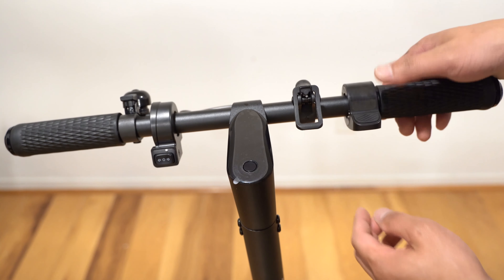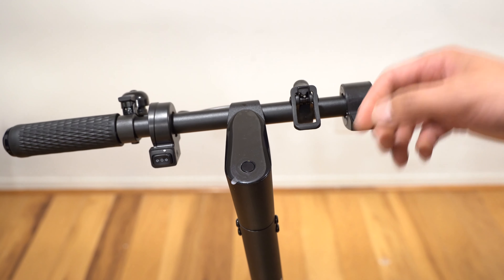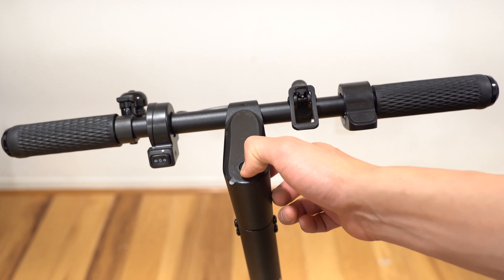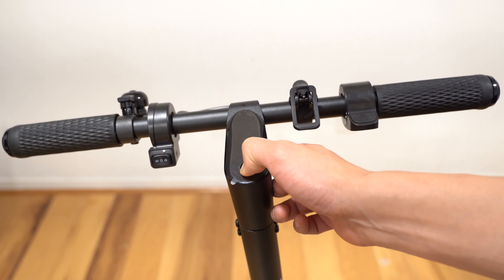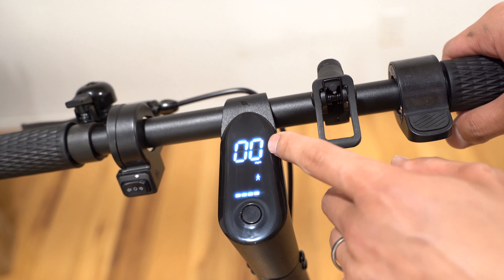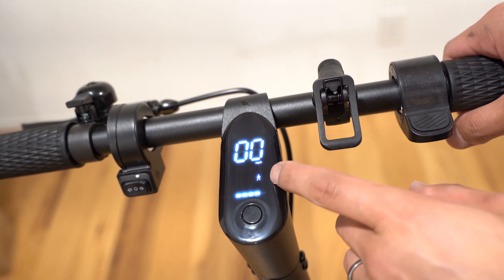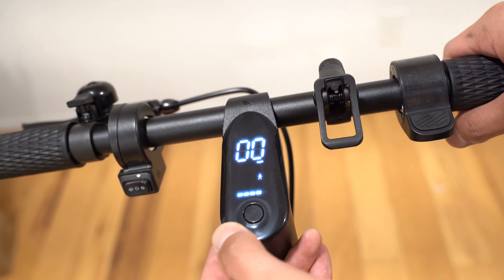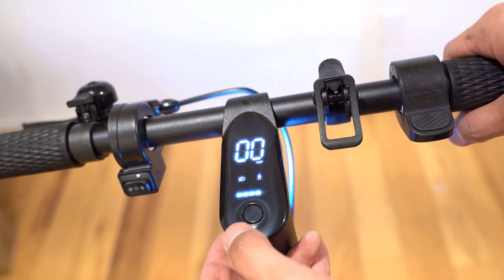Looking at the handlebar, there are two signal indicators on the left and right side. There's a single brake lever that controls the electric ABS in the front and the disc brake in the rear. There's also a bell, turn signals, the display power button, a latch to hold the rear fender when you fold the scooter, and the thumb throttle.